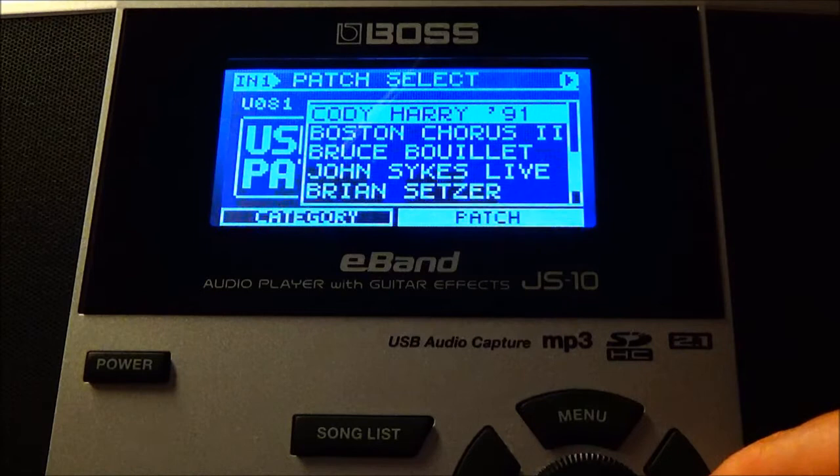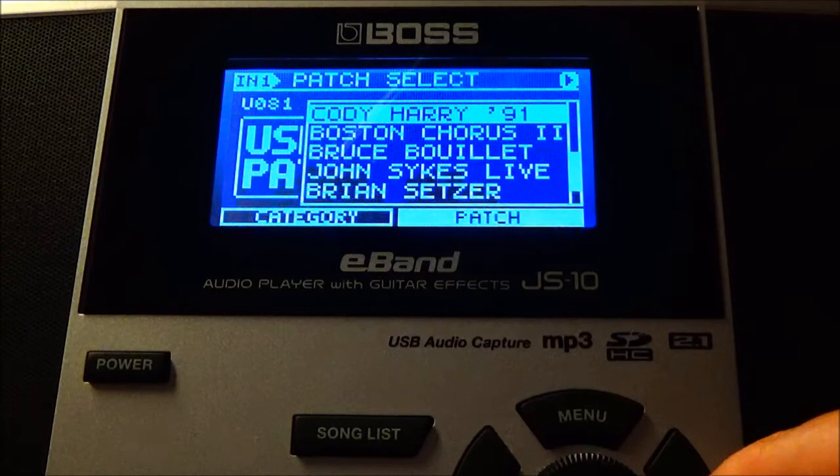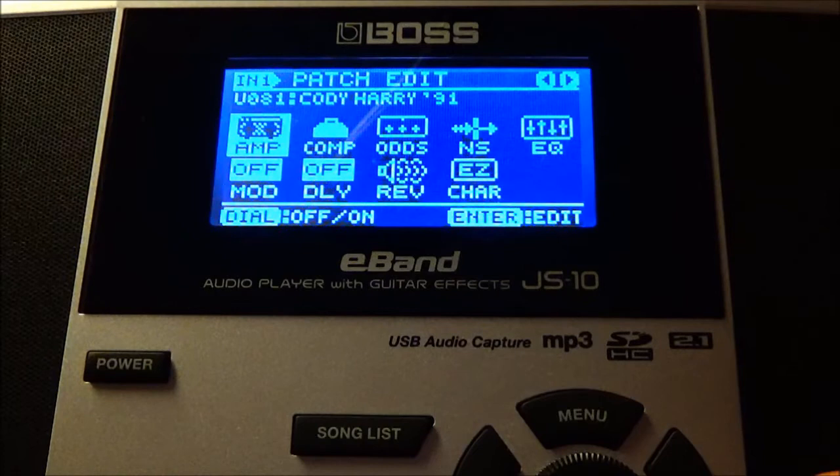I call this preset 'Cody Harry 91' — call it whatever you like. This is a very crunchy, brittle, high-gain tone that Harry Cody loves to use, and this is my closest attempt. I'm really happy with it and I hope you like it too. The amp we're choosing for this tone patch is going to be modeled after a Soldano SLO-100.